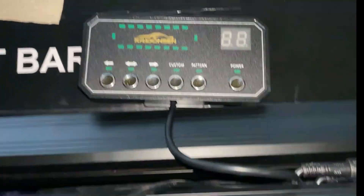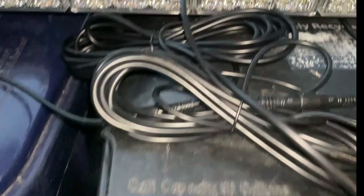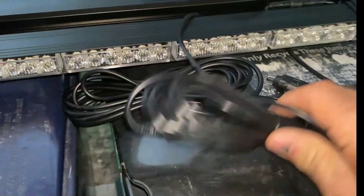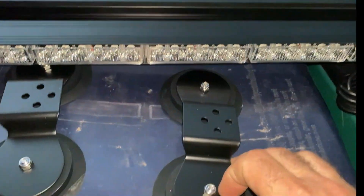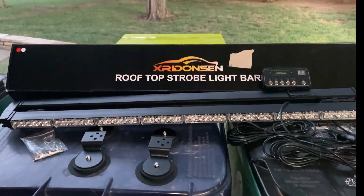Very cool. Does all kinds of different things. You can even build a custom pattern. It hooks up with a 12-volt socket or cigarette lighter socket. It's got plenty of wire to be able to run into the cab, and it has these suction cups to hold it on the roof so you don't damage your roof. Pretty cool. I'll get it set up and then we'll come back here.